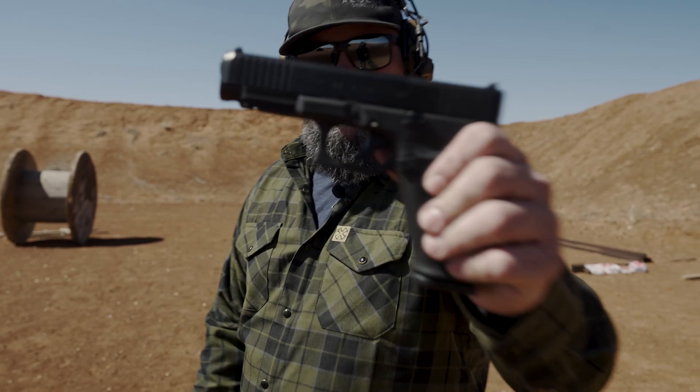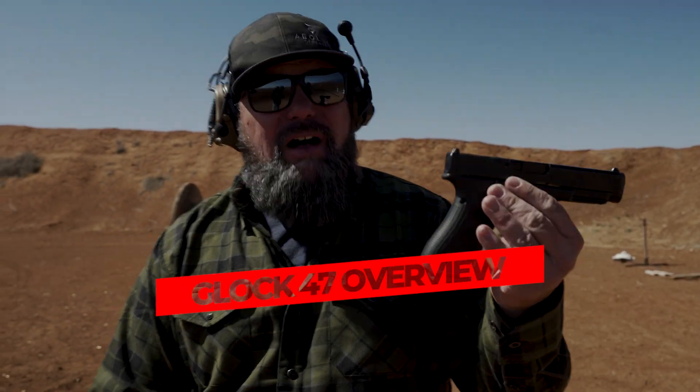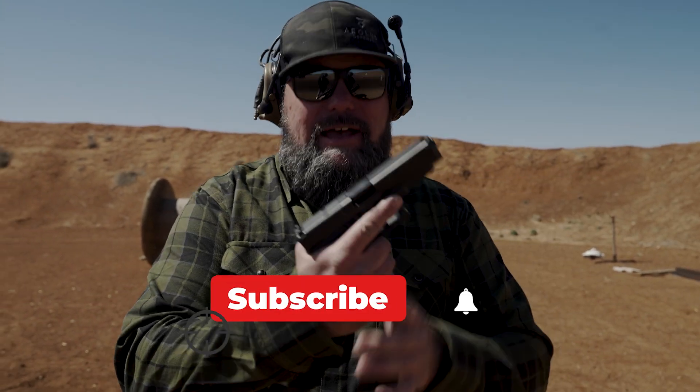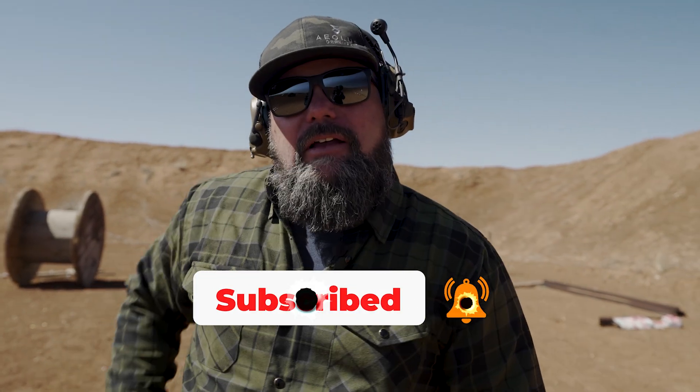I just got the brand new Glock 47 — it's so new I literally just picked it up and don't even have good sights on it yet. I wanted to give you guys an overview, but here's the thing: if you look at some of our favorite YouTubers — Sooch, Grantham, TFTB, the Lawyer — they give an excellent review of all the details on the gun and great footage of people shooting it.